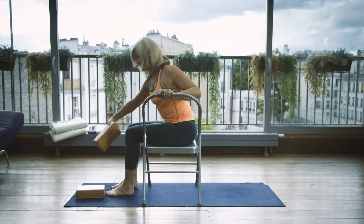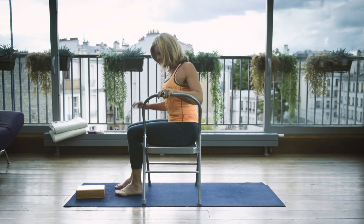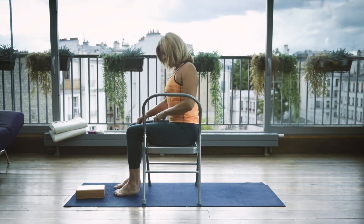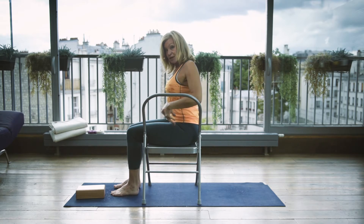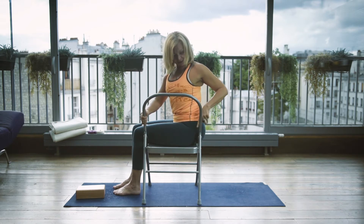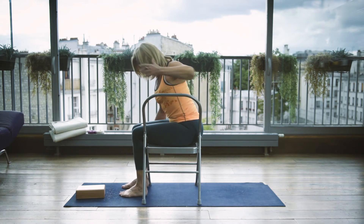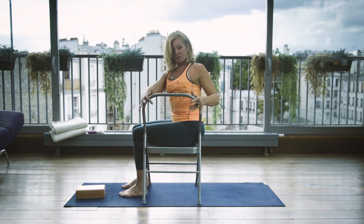I'm going to take one of these bricks and put it in between my thighs. Why? Because when I start turning, this hip is going to want to go back and the other forward. If I grip this brick with both thighs, it helps keep everything aligned — and that's what we want. So we're going to press the left buttocks to the chair back. Both feet are parallel to each other and hip-width apart. We're going to grasp the chair back with both hands.